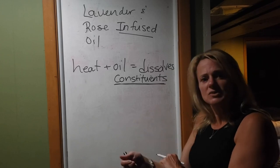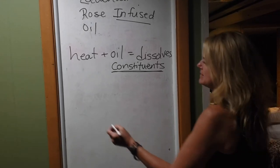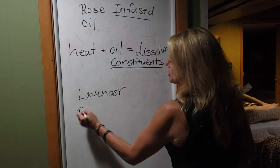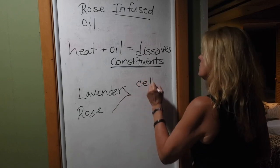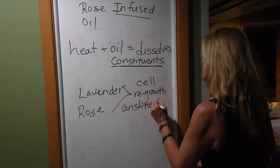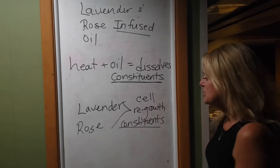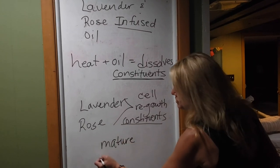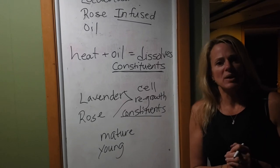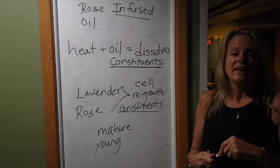The most important thing to remember is that lavender and rose both have cell regrowth constituents. What that means is that when it goes through your skin, it helps your cells grow and regenerate, giving us fresher looking skin. This is super important for mature skin, but also important for young skin, because we all want our skin to be as healthy as it can be — it's the largest organ of our body. By infusing the oil, we give our skin access to the nutrients and active chemicals in these particular flowers.